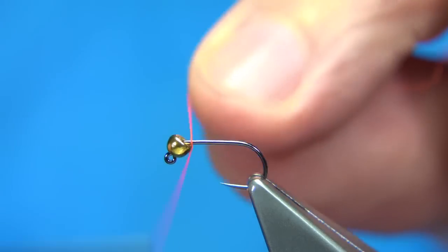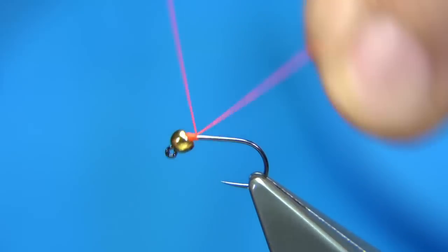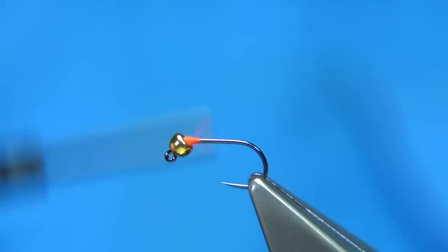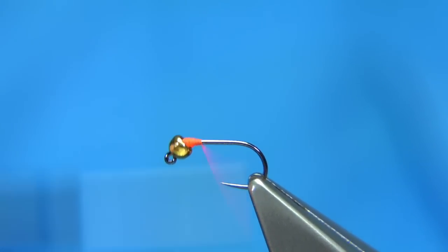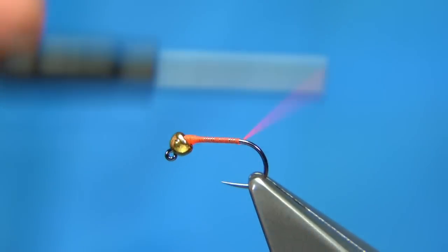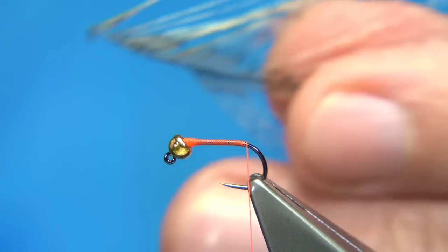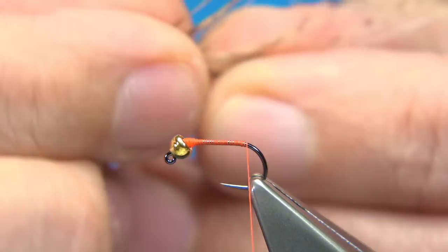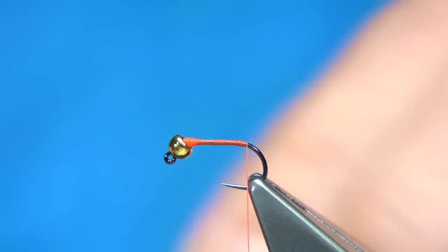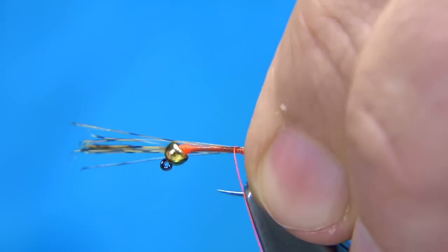I'm just going to build up the thread turns, especially near the bead itself, so that it jams the bead in and holds it. At the same time I'm putting a good layer of thread down, saving space for the micro glint. When we take the thread to the back of the hook, we tie in some Coq de Leon fibres — just white Coq de Leon.